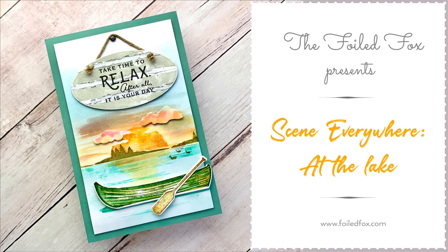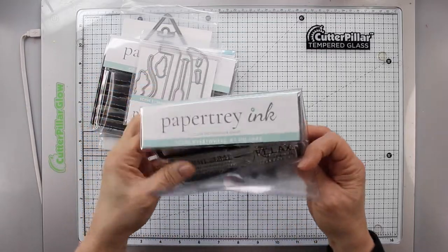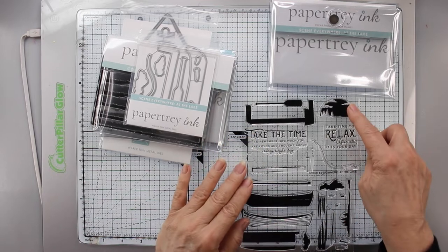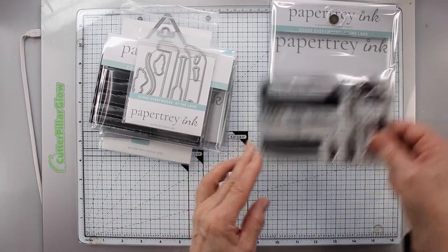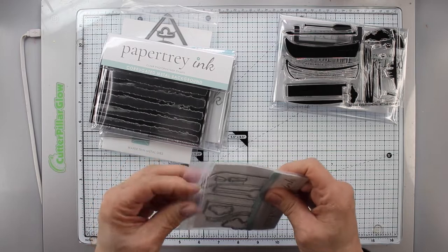Hi, this is Shauna from The Foil Fox on our YouTube channel. I have a collaboration with Paper Trey Ink and I'm using this 'Scene Everywhere at the Lake' set. It's a great set that has a sunrise or sunset, some sentiments, a canoe, and you can create a lake. It has a lot of great things including a dock.